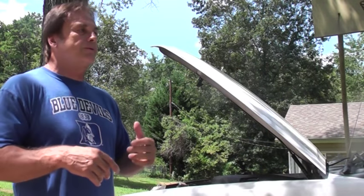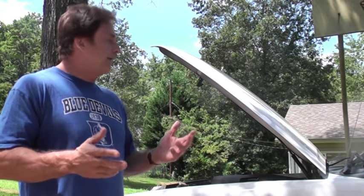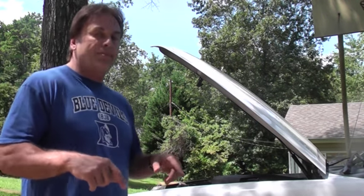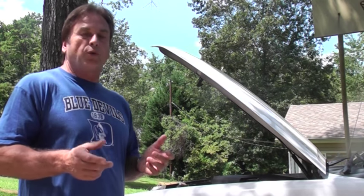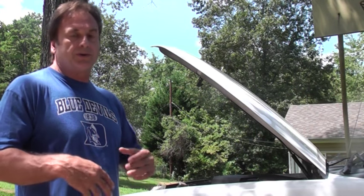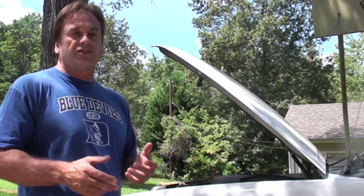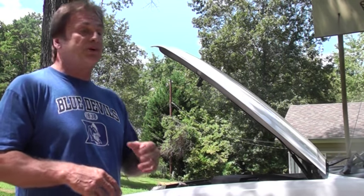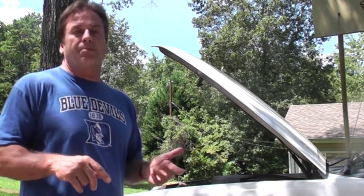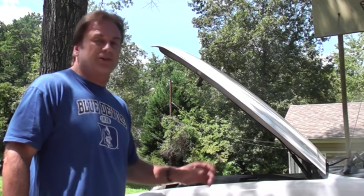I had to have it towed back. I was thinking maybe it was an alternator problem — maybe I blew the voltage regulator. As I said, I'm not a mechanic, but I know a little about cars. So I ordered a voltage regulator for the alternator, put it on — still didn't work. The battery light was still on and the charging indicator was draining. So I went ahead and got a new alternator, put it on — same thing. I took my old alternator back to the auto parts store and they said it was fine. At this point I thought I had a major electrical issue.